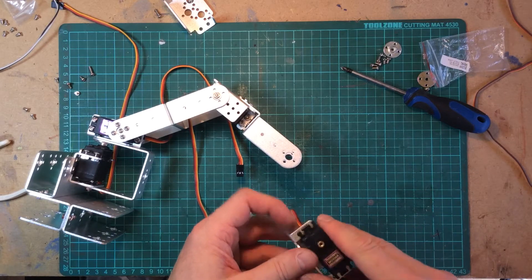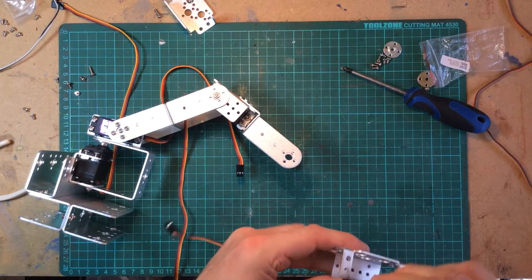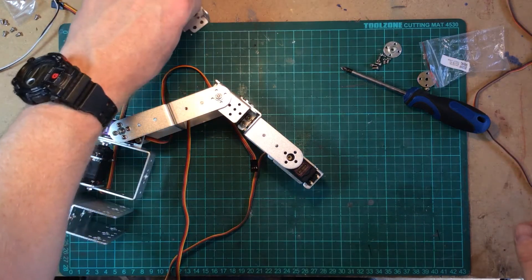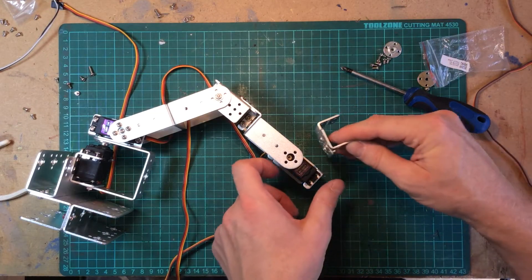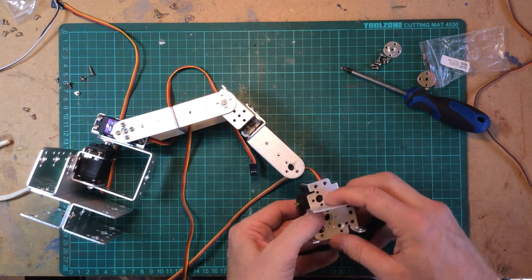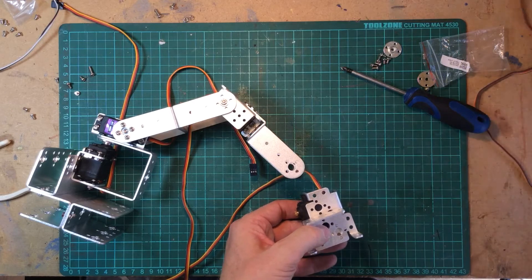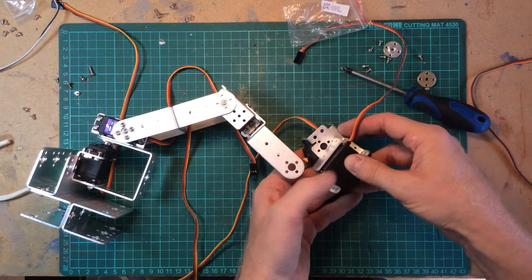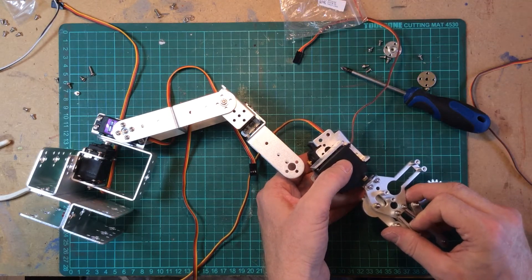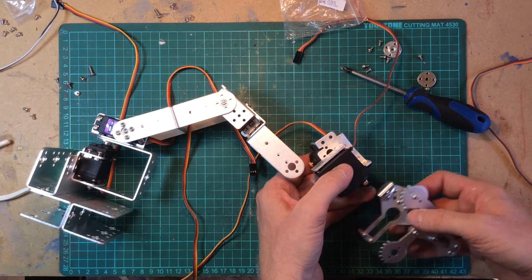So this servo goes like that. And then there's a servo bolted on there, which we can do. Then there must be another servo like this, which brings us finally to the arm of some sort. Is that just fitted on there? I don't know, it's very difficult to tell. That would use up all the bits.